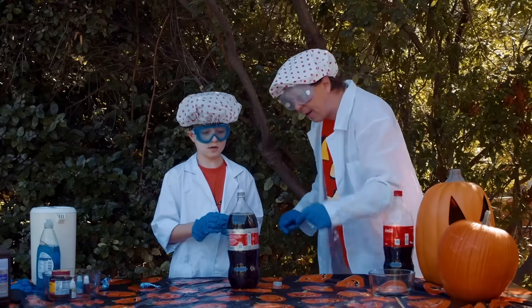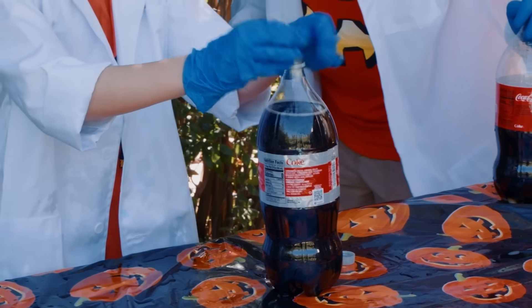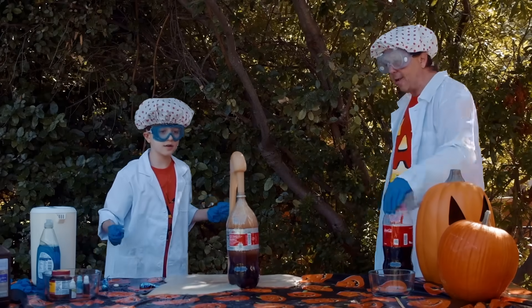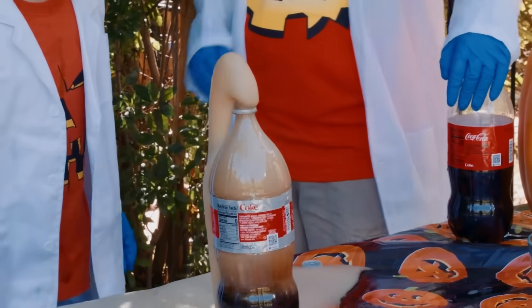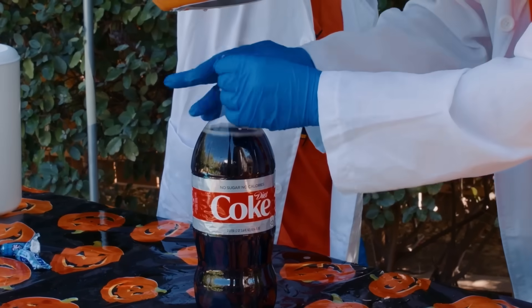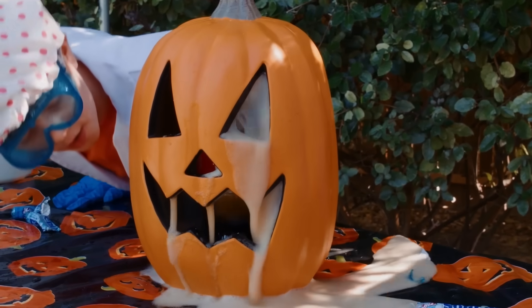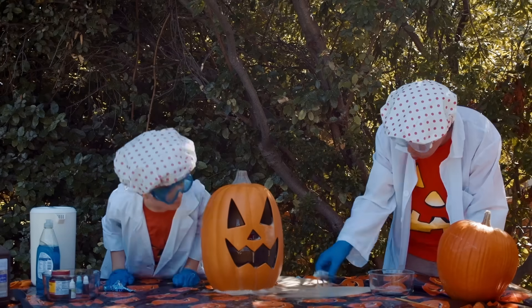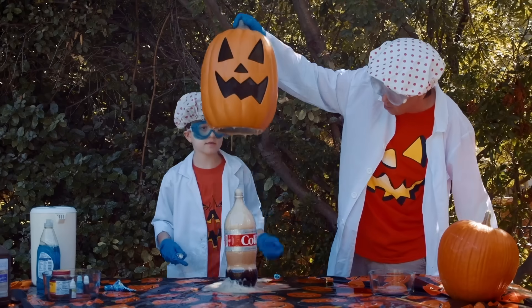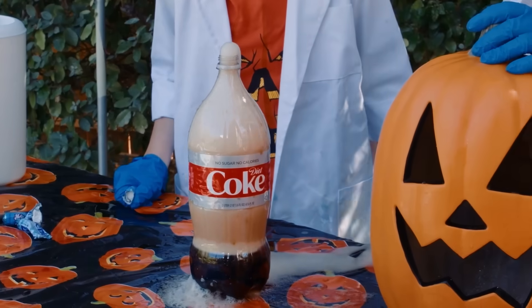All right, time for Diet Coke. Let's see if the Diet Coke can outdo the regular Coke for this experiment. Three, two, one. Whoa! I don't think that was as good as the regular Coke was, was it? Well, we can use either one for our pumpkin, right? One, two, three. Quick! Oh! Oh, the whole Mentos packet got in there. Look, it's still going. I think that's what the Diet Coke does — I think it lasts longer than the regular Coke.